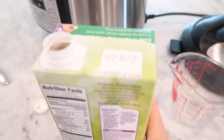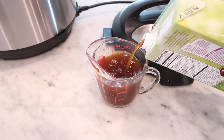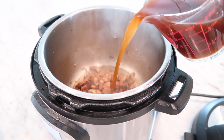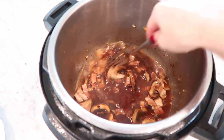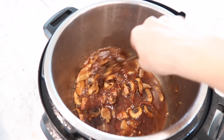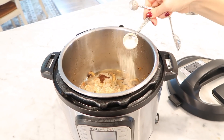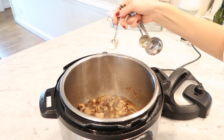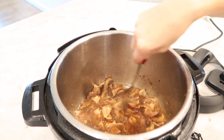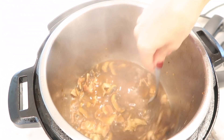Next I added in one cup of beef broth to the Instant Pot and scraped the bottom of the pot to deglaze. Next add in one half teaspoon of onion powder and a half teaspoon of garlic powder, stir that in, and press cancel to turn off the sauté mode.